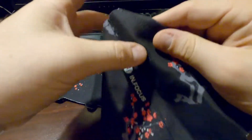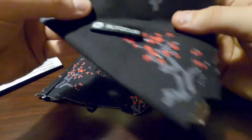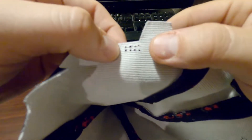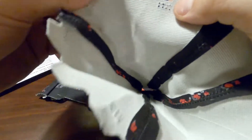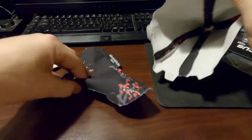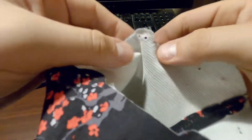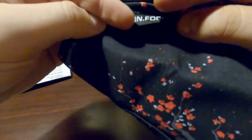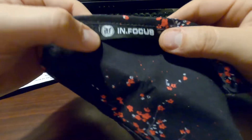So this is the shift boot. Really like this touch right here — InFocus branding, really cool. It comes with all these pre-cutout holes all over the place that will line up with what we need it to line up with. And here's the e-brake boot. Again it comes with these pre-cutout holes. Really cool stuff. This is what it looks like.